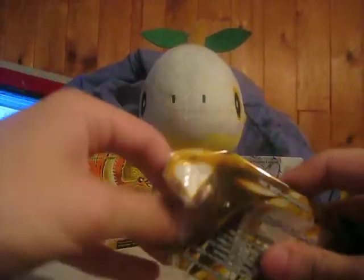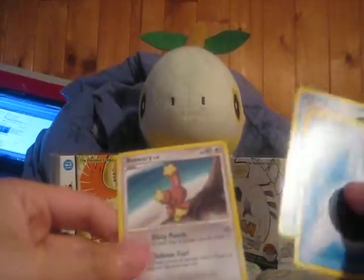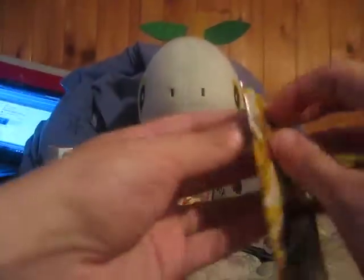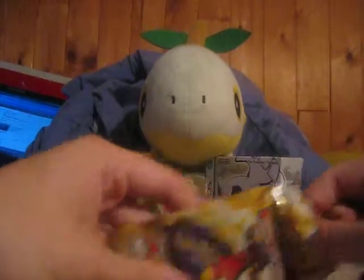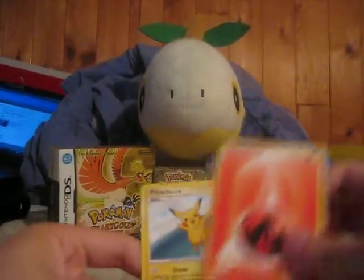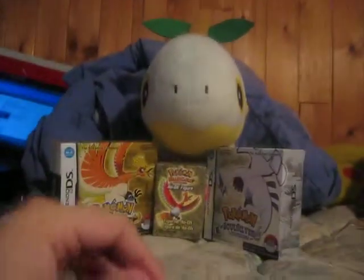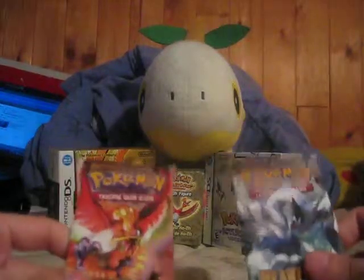There we go. There's no order to this — we got a Water Energy, a Piplup, and a Buneary. Nothing too good. Let's open the second pack. We got a Fire Energy, a Pikachu — haven't seen that one — and another Piplup, so nothing too good. Actually nothing good at all. So I'm hoping to get something good in the HeartGold SoulSilver packs, hoping to get a Prime or maybe a Legend piece. That'd be really nice.